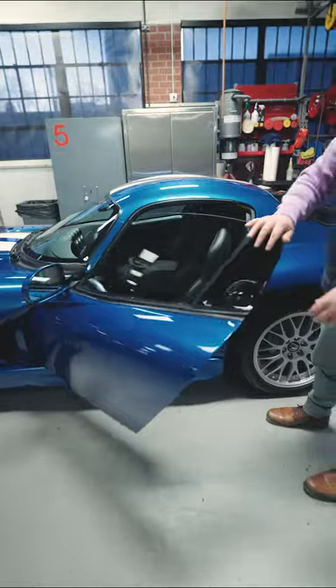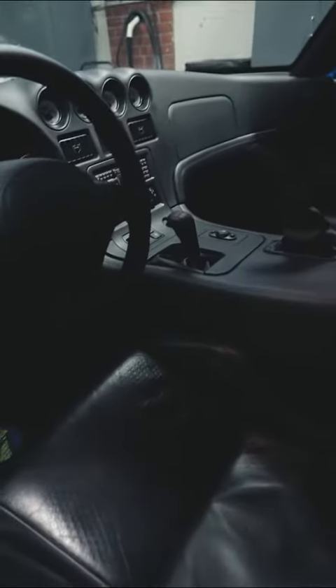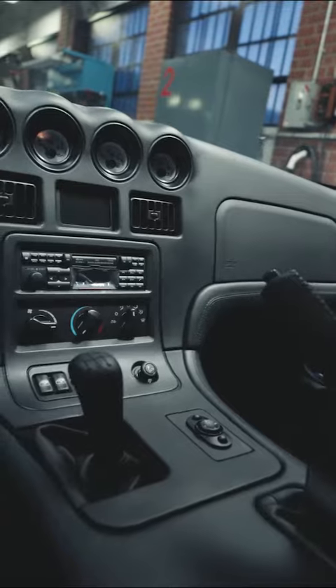A lot of the major work happened inside. There are two things that every Viper owner needs: one of them is a cup holder — there's no cup holders in here — but the most crucial thing is a front camera and a backup camera. Those are really hard solutions to fit into this 90s dashboard.